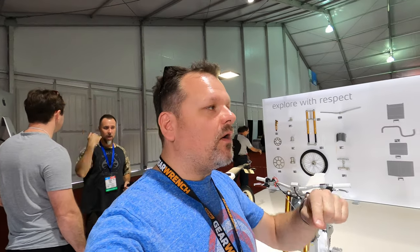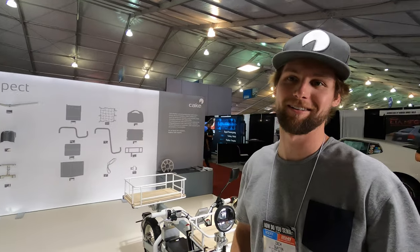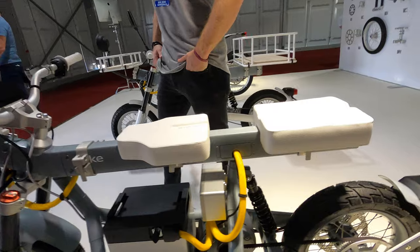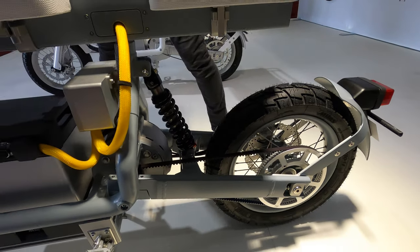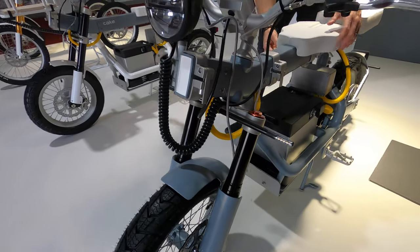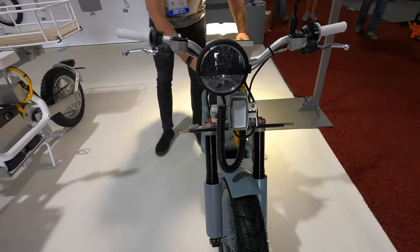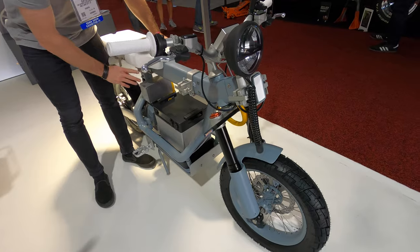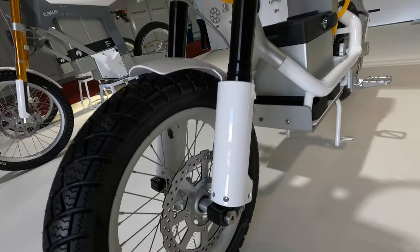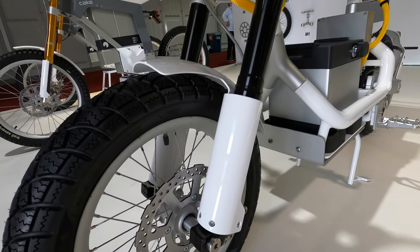We're out here at SEMA with Zach from a bike company called Cake. Cake is a Swedish brand that manufactures electric motorcycles — they're light, quiet, and clean. This is their approach to a motorbike with an electric drivetrain, and they manufacture everything from the ground up to support sustainability.